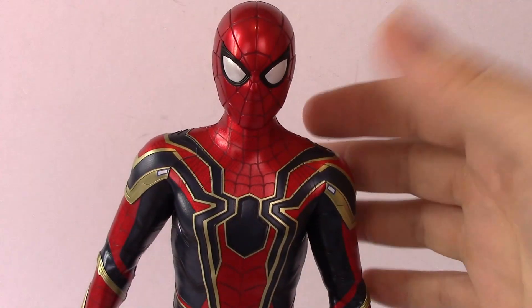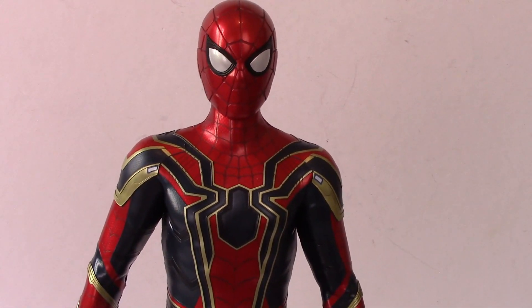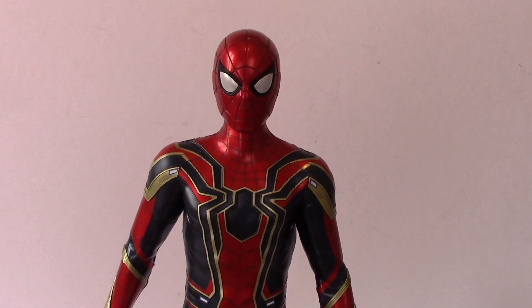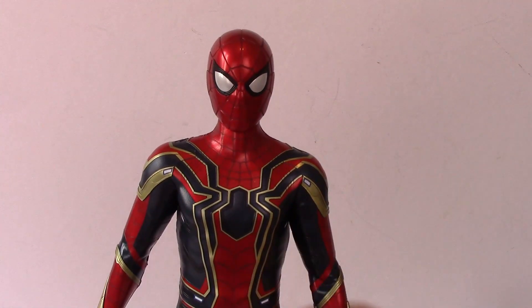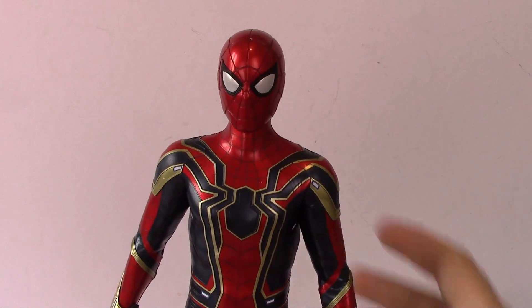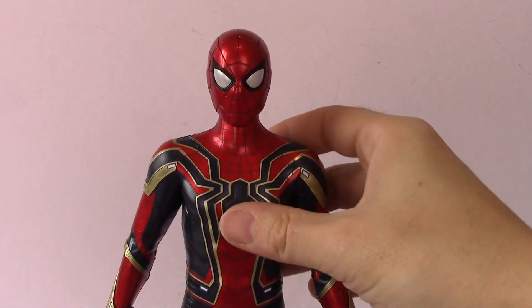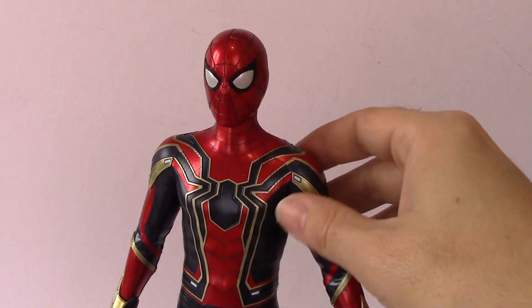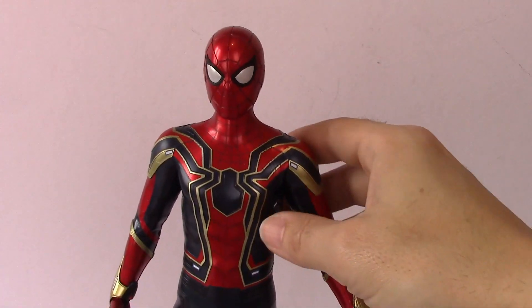Here we are, Iron Spider outside of the box. He comes with a lot of accessories — head swaps and so much stuff — but let's do a rundown of the figure first. First impressions: the paint job is superb, really good. The whole design of the suit is really great. The gold really does offset from the dark navy blue and the red in Spider-Man's costume.